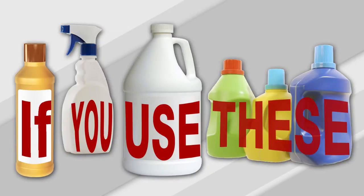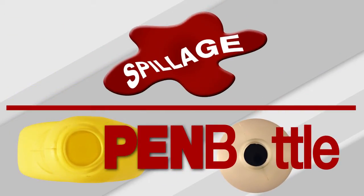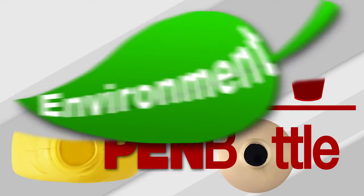If you use these, have you ever stopped to think about what an open bottle means to your business bottom line? Accidents and spills, constant training and excessive use of detergent are some of the ways you are wasting valuable money and resources, let alone neglecting the environment.